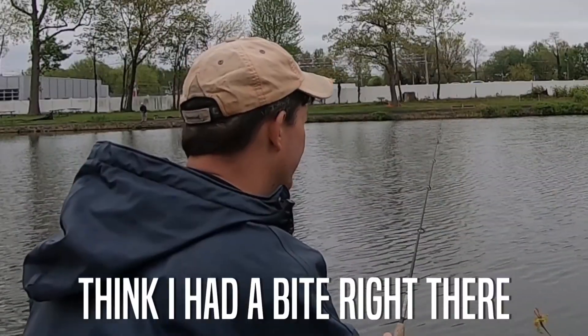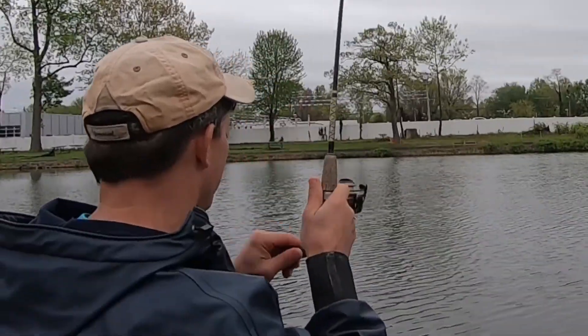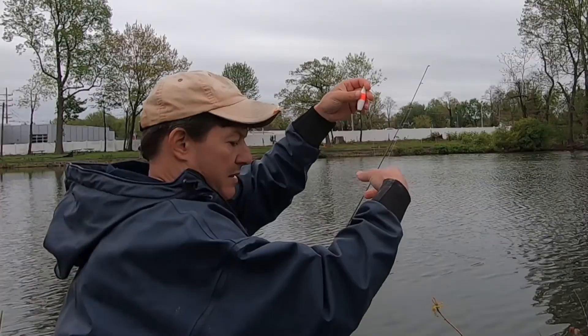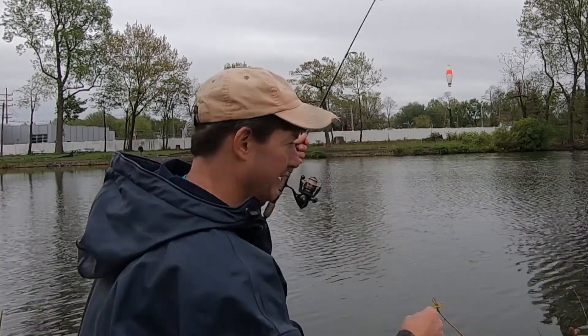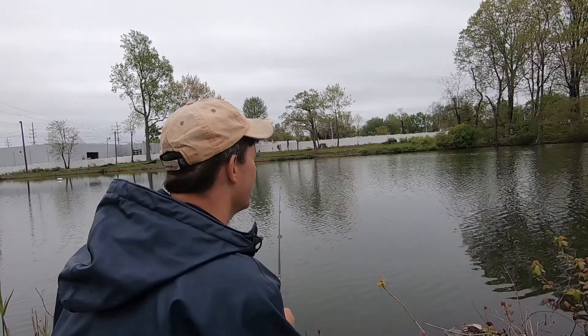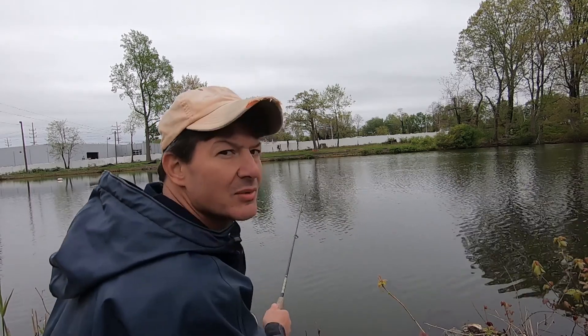I think I had a bite right there. There we go — I had one, just like that. First cast, I had one on. I don't want to say it's easy, but it's pretty cool that somebody taught me this today at the pond and it just works really well. I wasn't getting any bites earlier, and then I switched to this method — bite, bite, bite, bite.